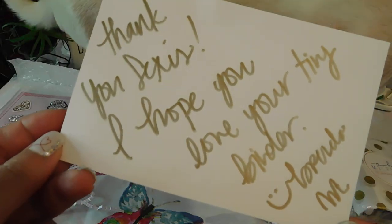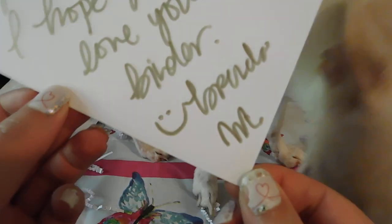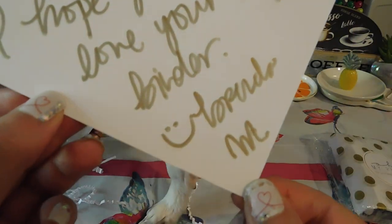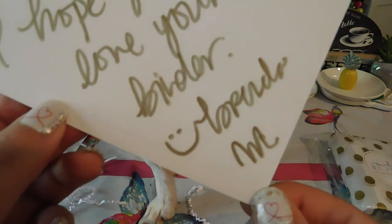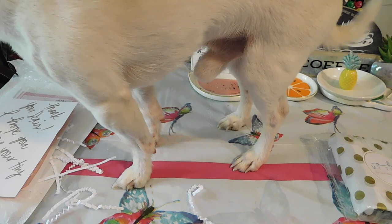This says 'Thank you Lexus, I hope you love your tiny binder.' And I'm not sure what that says — maybe her name. Brenda M.